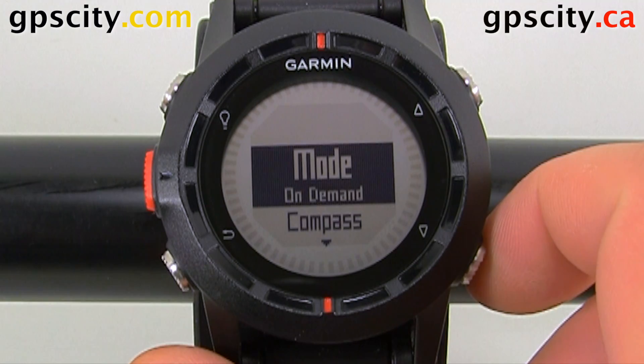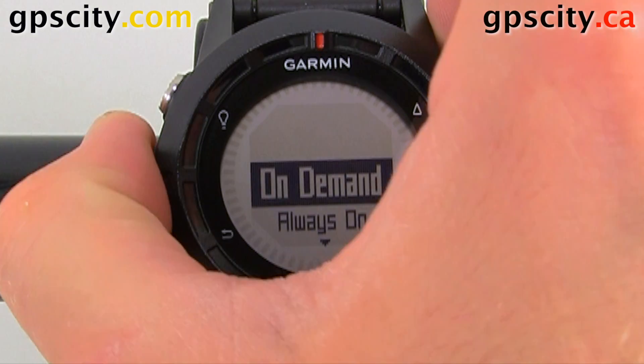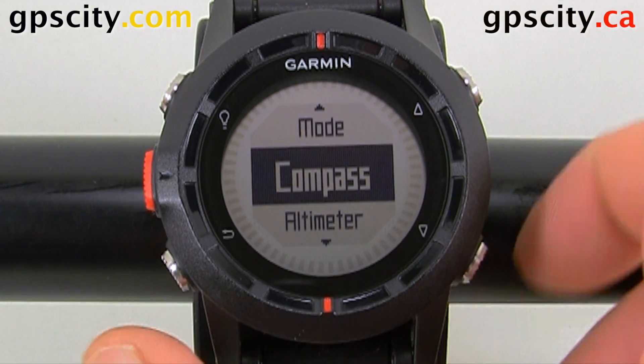Inside Sensors, we can change our mode from on-demand or always on. I'm going to select on-demand, which saves battery power. We can also adjust the compass and the altimeter.